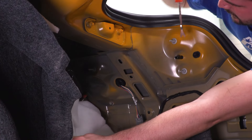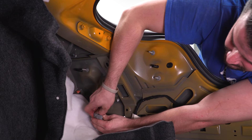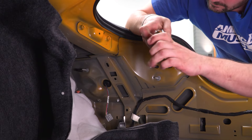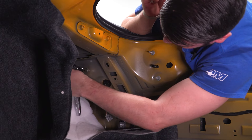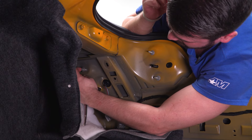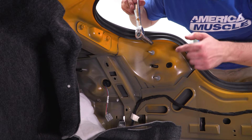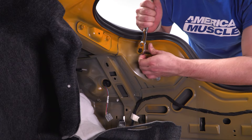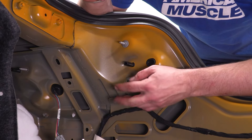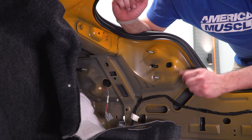You need to get the 10-millimeter nut off the stud — those three nuts are the only ones holding in the tail light housing. First, unplug the tail light, then use a 10-millimeter deep socket to loosen the nut until finger tight and back it off. Hold on to this hardware — you will be reusing it. There are two more nuts up top as well. Repeat that process on the other side.